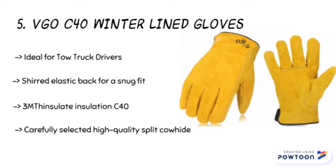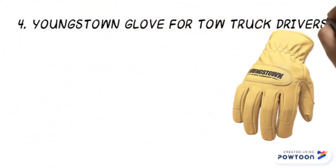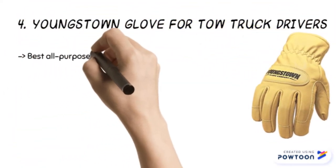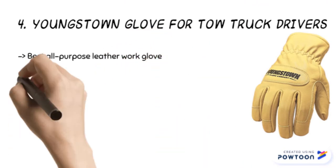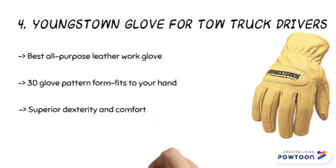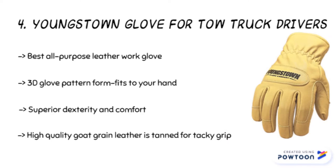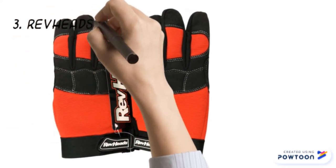The fourth product is the Youngstown glove for tow truck drivers. This is an all-purpose leather glove with a 3D glove pattern formed to fit your hand for superior comfort. The double layer leather on the palm gives extra durability. Besides, the arc rating to 23 calories per square centimeter means it will not drip or melt if exposed to sparks or flames. Note that it is not for protection against shock or voltage.